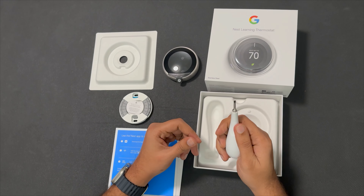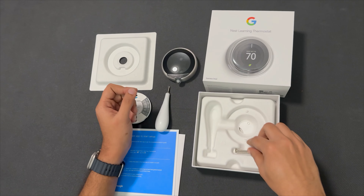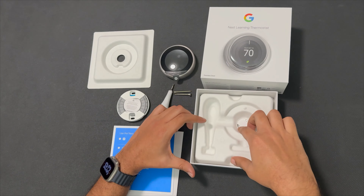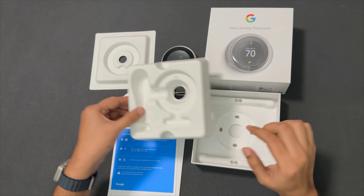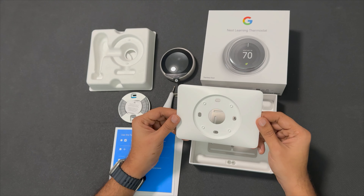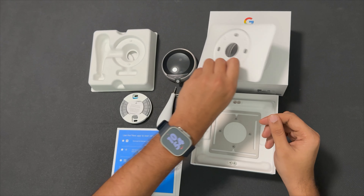If you have a connection, you will have a mini screwdriver. We have two screws for the wall. We have a back plate and a trim plate.